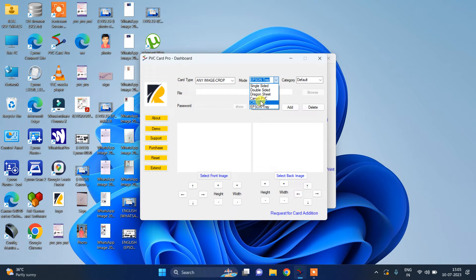In mode type, we have added Canon PVC and Epson tray in our software. In single-sided sheet, the category will be default. In double-sided sheet, you will receive three options: default, center, and 4x6. In dragon sheet — Canon PVC CR80, Epson tray — you will receive the default option in category.